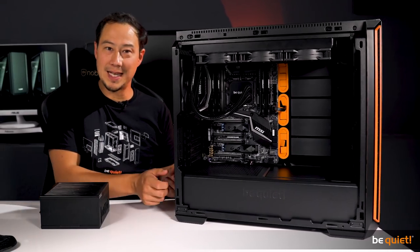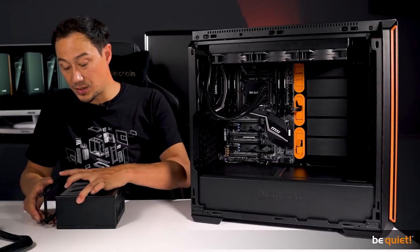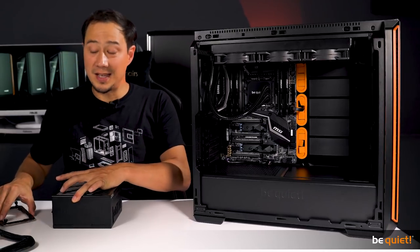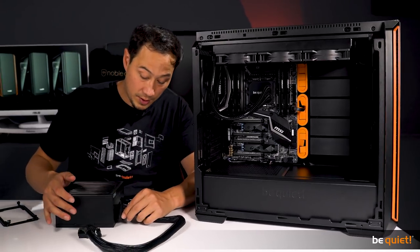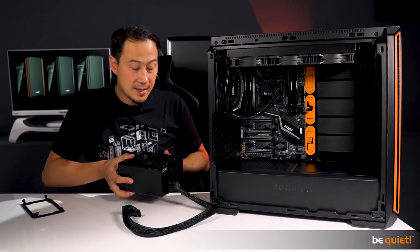Installing your power supply has also been made much easier. In this case we attach the mount to our Straight Power 11, have enough room and space for the whole cable management, and insert the whole package easily from the back.